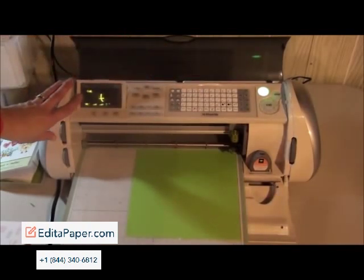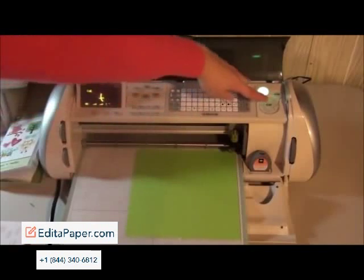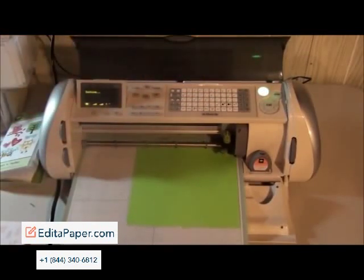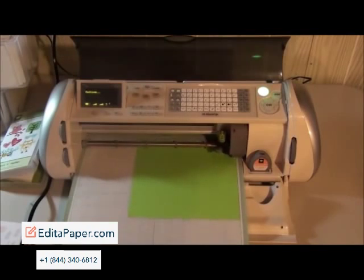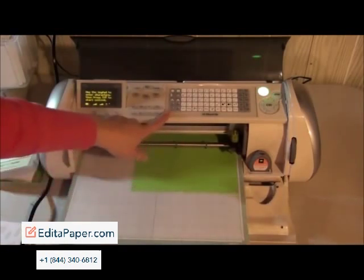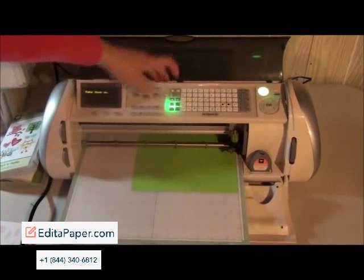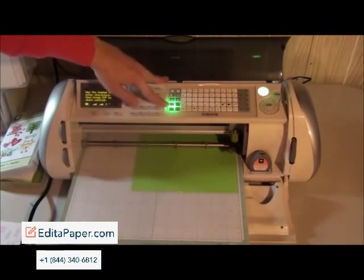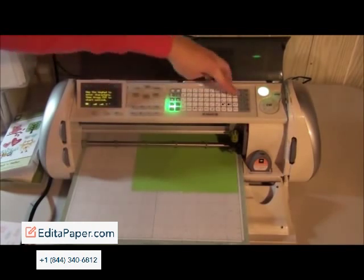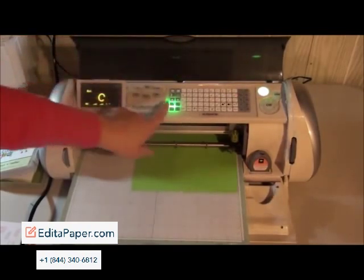It will show up here. I'm just going to dial it down actually because I want to show you something. So I'm going to go ahead and push cut. Now I'm not going to unload it because I want to save time, so I'm just going to push the paper saver button on the left hand side. Then I'm going to push repeat last because I want to spell CAT again just to show you what happens when you use the paper saver.